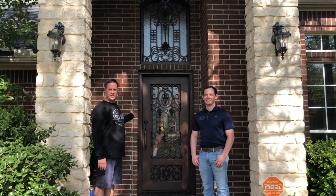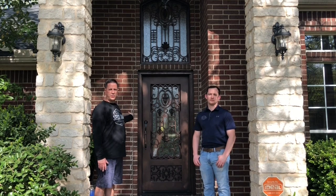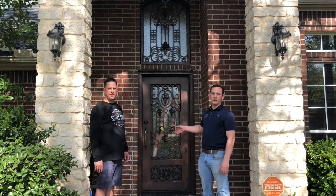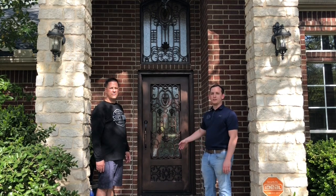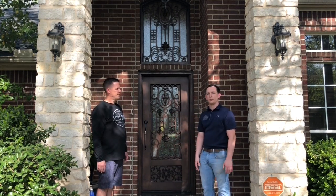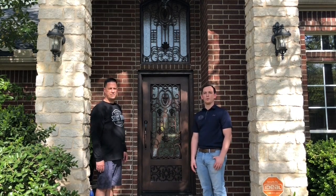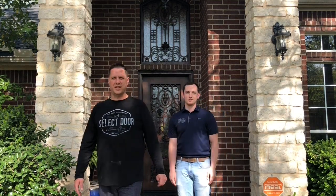This project is complete. We'd like to thank Select Door for this project, also brought to you by the Improvement Channel. We can get any custom door you want like this — any type of panel at the bottom, any ironwork you want, with glass choices — there are about eight to ten glass choices. If you want to contact Select Door and Hardware for a quote, we'll put a link down in the description to our website. We look forward to seeing you on the next project.